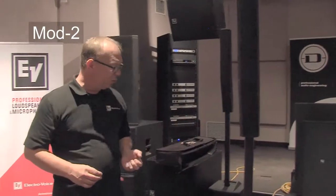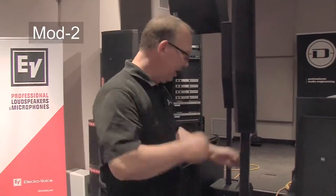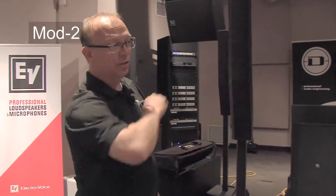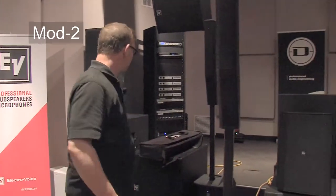I'm going to be running Bluetooth to it because this has stereo Bluetooth. I've told the system to retain the left channel over here, and via one mic cable I'm sending the right channel over to the right-hand side. That's all that I'm doing. Other than that, this is strictly out-of-box performance.